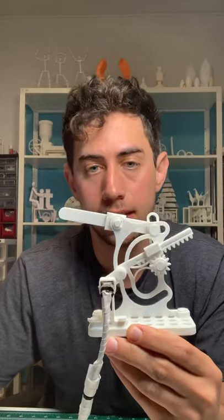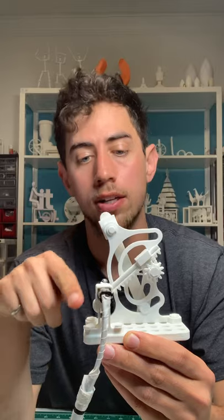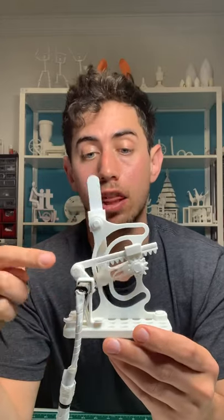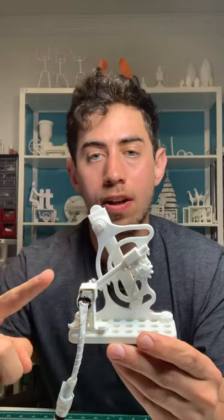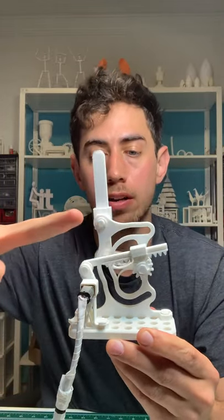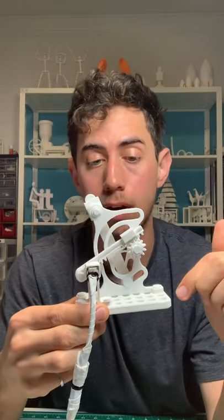You'll notice that this crank right here is being driven by this motor and it has this continuous rotation, and that is translating through this linear gear here that has this kind of forward and backwards but a little bit of a rotational motion into this pinion right here, giving this pinion a clockwise counterclockwise motion.